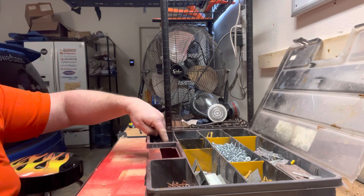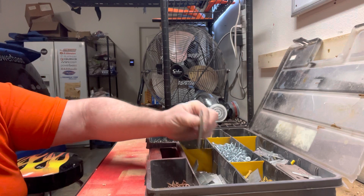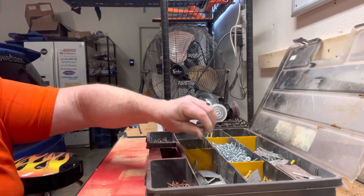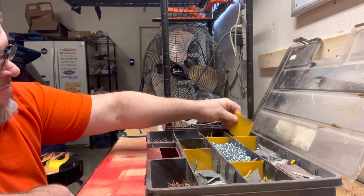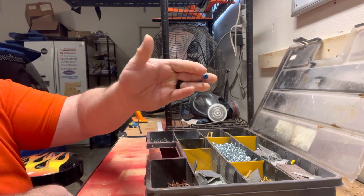Those drywall screws are one inch, one and a quarter, and one and a half inch. I also have my brad nailer — 18 gauge — in there as well. And then in here I've got a mix of things.